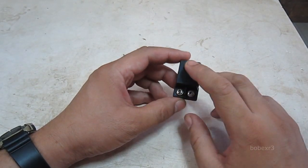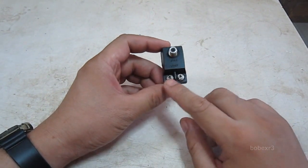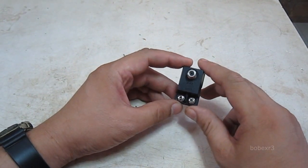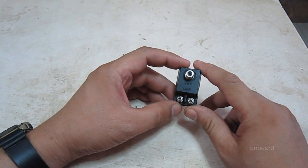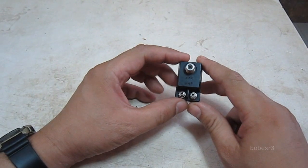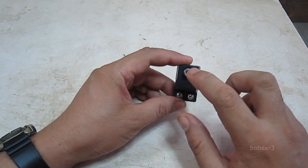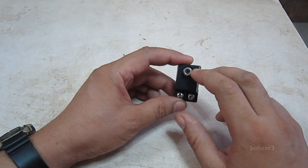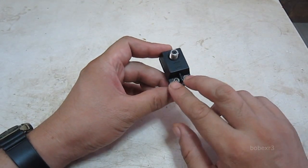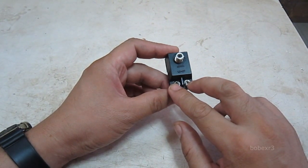In the VHF input, it allows the VHF signal to pass while blocking the UHF. In the UHF input, it does the opposite — allowing the UHF to pass while blocking the VHF. If you have one antenna capable of receiving both VHF and UHF, do not use this band separator, because connecting it to a VHF input means you can only receive VHF, and connecting it to a UHF input means you can only receive UHF.